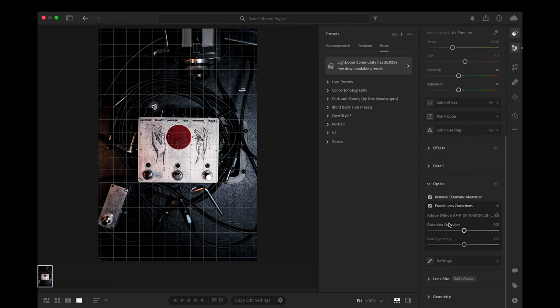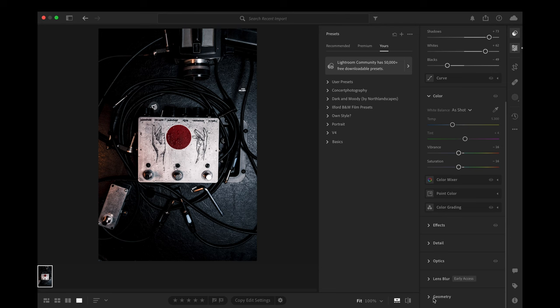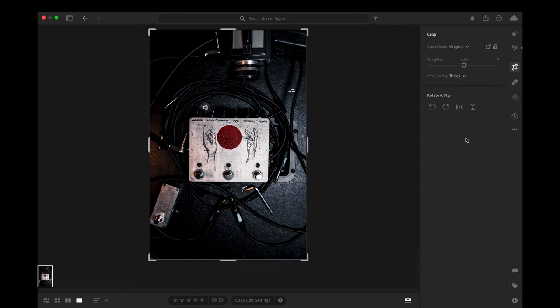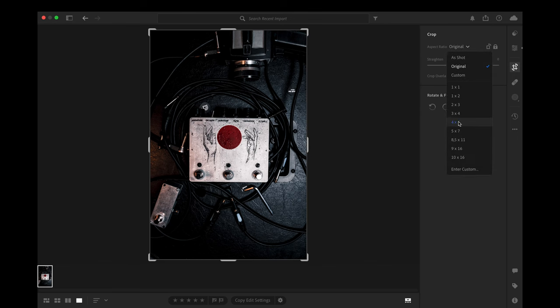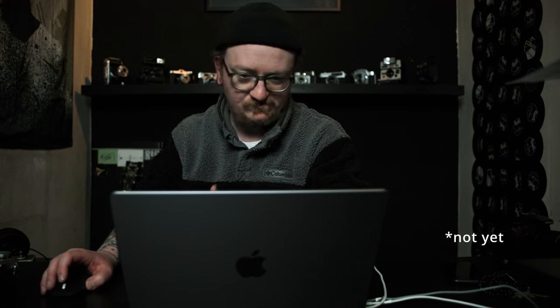We go to Optics where lens correction is enabled — a very important point, especially in the beginning, to correct distortion from lenses, because all lenses have distortions. Now we go to the crop tool and use a 4x5 crop. It's a nice rule of thirds application. I'm using 4x5 because of Instagram — people have gotten so used to 4x5 that I'm using it for this tutorial too.